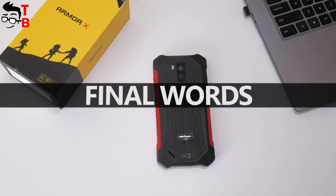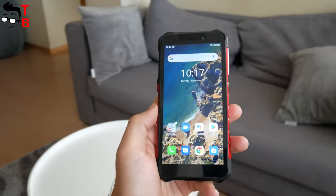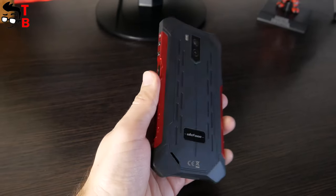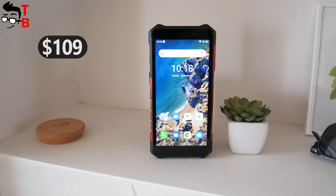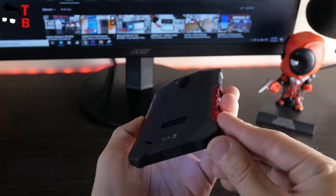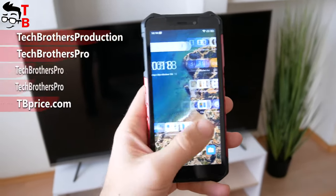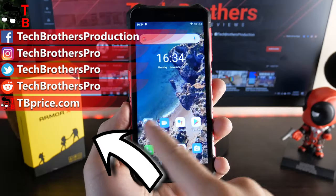I cannot say right now whether you should buy the Ulefone Armor X5 Pro or not — it has many drawbacks and we will talk about them in the last video, with the link in the description. On the other hand, the price of this rugged phone is only $109. If you need a shockproof and waterproof smartphone, then it can be a good option. Subscribe to our channel — Tech Brothers — so you don't miss the performance tests, camera tests, battery tests and pros and cons of this phone. See you soon!